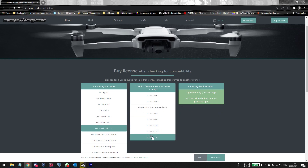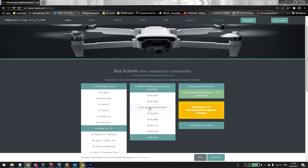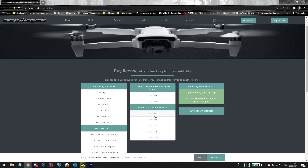Let's say we are currently on this firmware and we want to downgrade to this one. The only real way to do this is by purchasing a license. First, you need to find out what firmware you are on — there are two ways. The first is to turn your drone on, connect to the Fly app, click on the three dots on the top right, go to About, and check your current firmware.